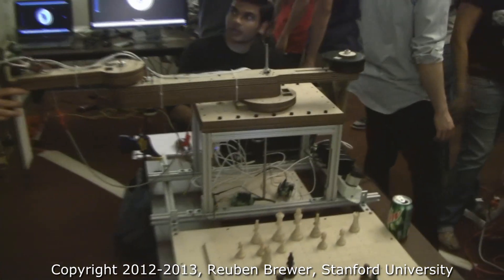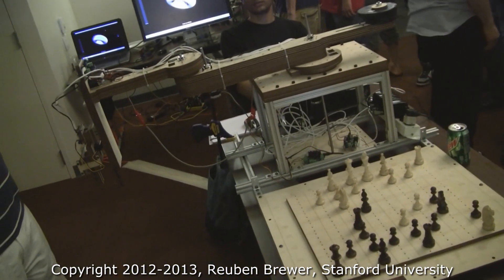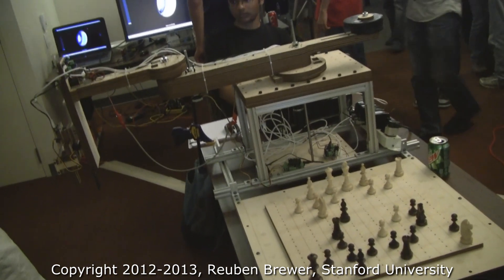Right now they're homing the robot, so we can see that the shoulder is a cable drive, as is the elbow. They also have a cable drive linear prismatic at the tip and servos for grippers.